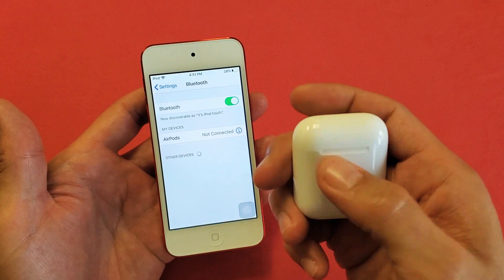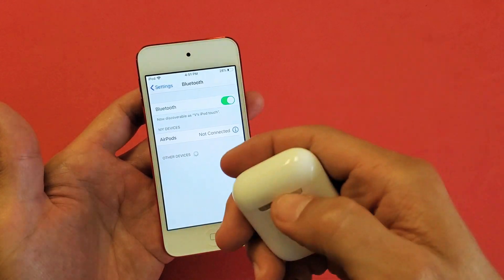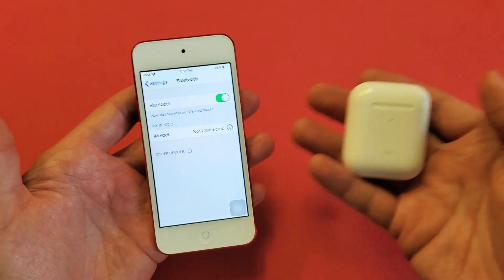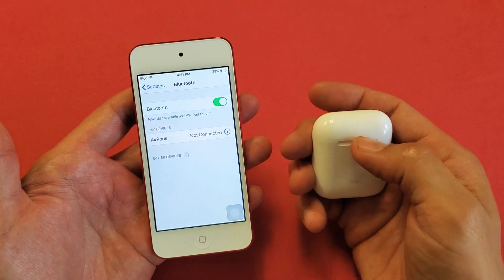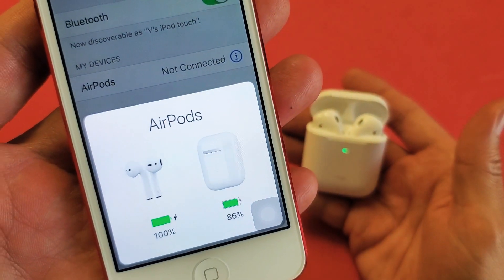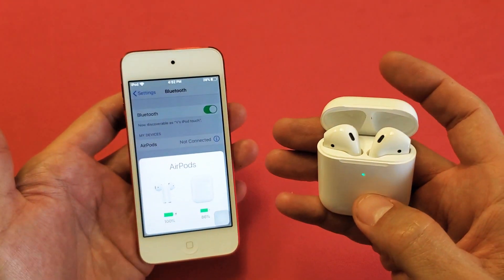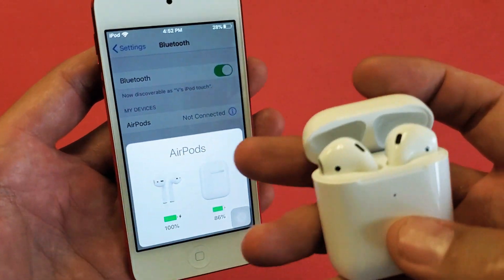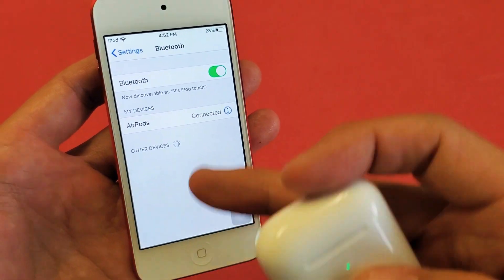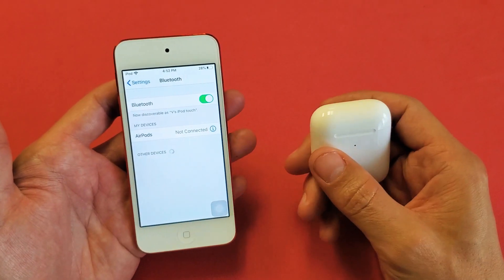Now grab your case. The first way is you use your case to see the battery percentage, and the second way you can use it without the case. Just have the AirPod case close by with your AirPods inserted. Pop it open and you should get this pop-up. You can see I have 100% on my AirPods and 86% battery left on my case. If I close it, it's going to bring that little window down.